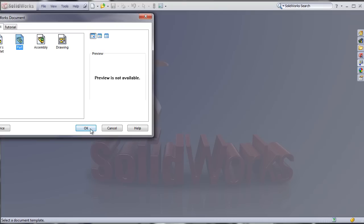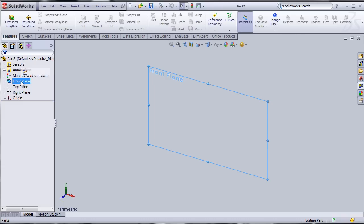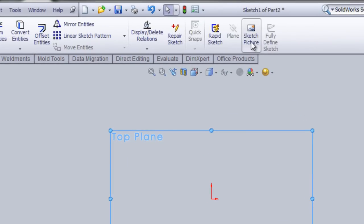I'm just going to go file and open a new file. We're going to import those images on the top plane and the front plane. So I'm going to sketch on the top plane first. Make sure you're in sketch mode, and you need to look for the button called Sketch Picture.